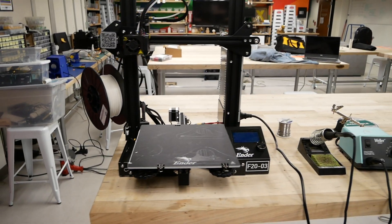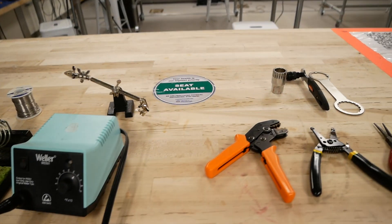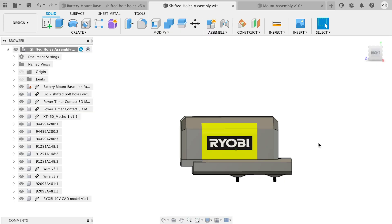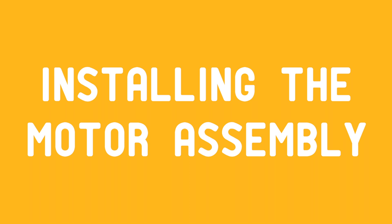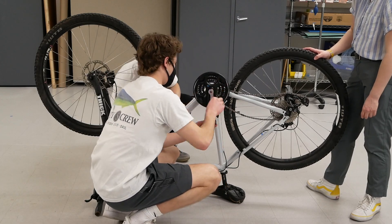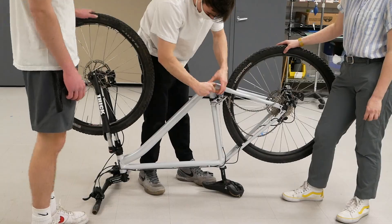The tools we used were a 3D printer, a soldering iron, wire crimpers, wire cutters, pliers, and any additional tools you need to put the motor on your bike. We used Fusion 360 for designing the 3D printed parts. We converted a traditional bike to an e-bike with two Ryobi 40-volt 4-amp-hour batteries and a 500-watt BaFang mid-drive motor kit.